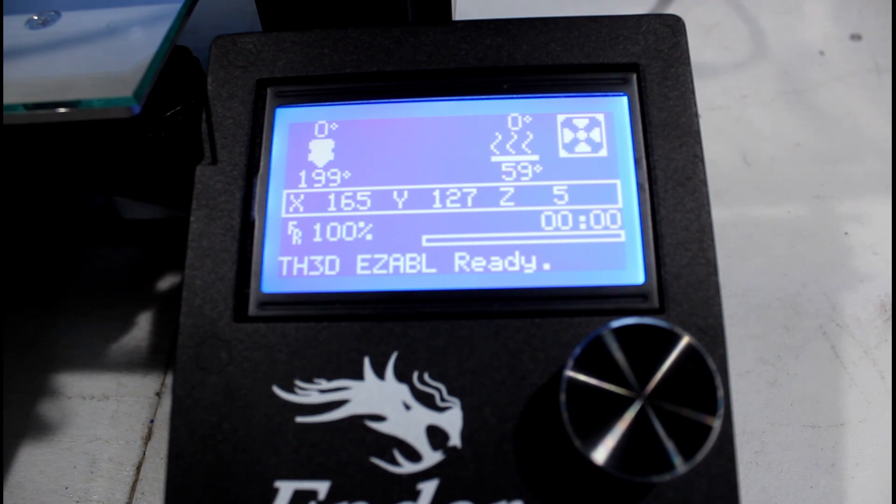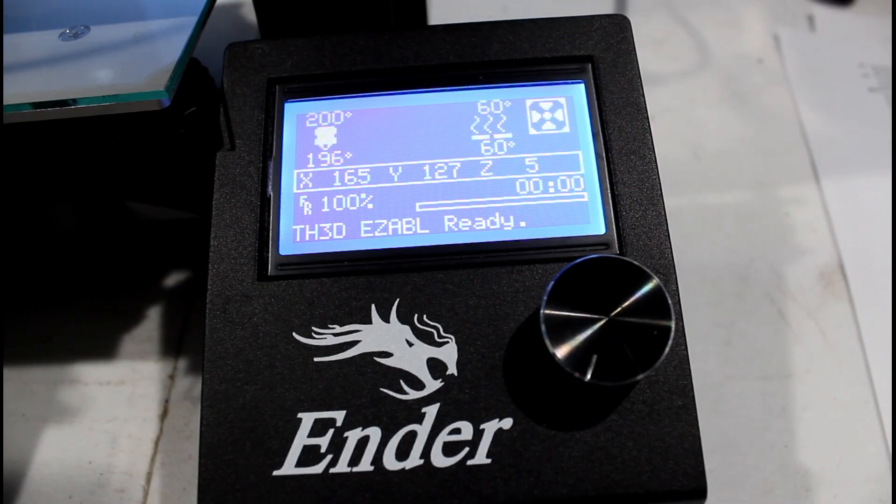Something to note: the next step is to slice a five-point test or use a live level G-code that gives you a measurable first layer so you can finally adjust with those knobs. Also note that the bed knob is 0.04 millimeters per one-sixteenth of a turn, so you need to move them very, very slowly.